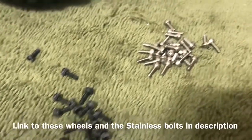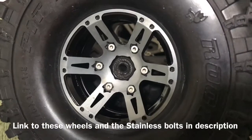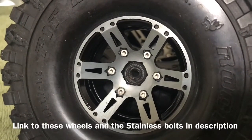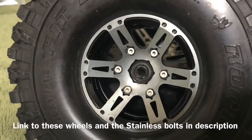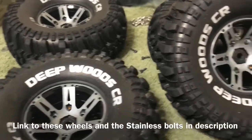I'm replacing them with stainless steel, and as you can see right there, the stainless ones definitely look better. We'll see if there's any corrosion between these two materials or not. Just thought I'd let you guys know.